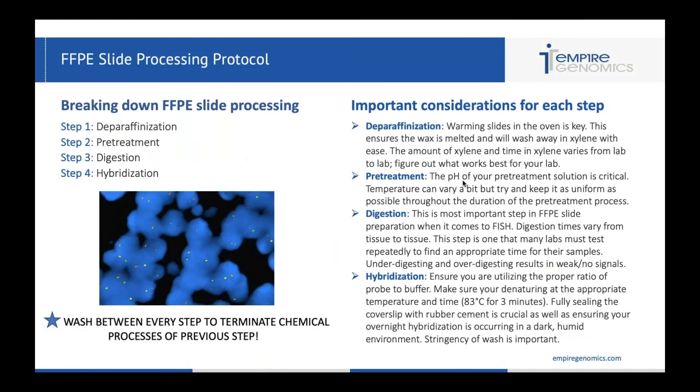The first slide concentrates on FFPE slide processing. You'll notice on each of these slides in the upper left-hand corner there's a breakdown of the major steps of these protocols. For FFPE slide processing: step one is deparaphanization, step two is your pretreatment, step three is your digestion, and step four is your hybridization. Over to the right you'll see a more in-depth breakdown of important considerations for each of those steps, starting with deparaphanization.